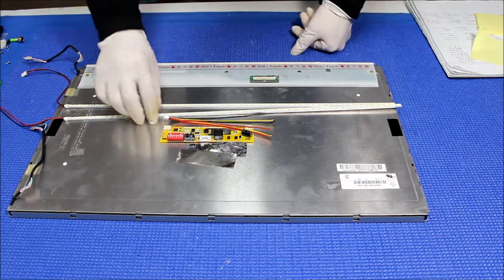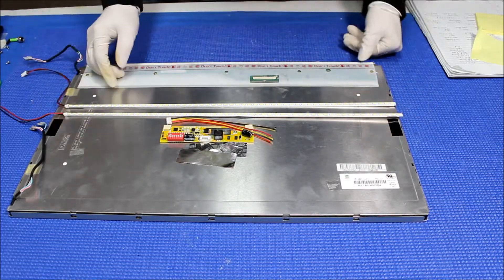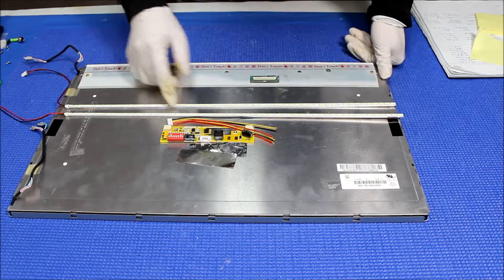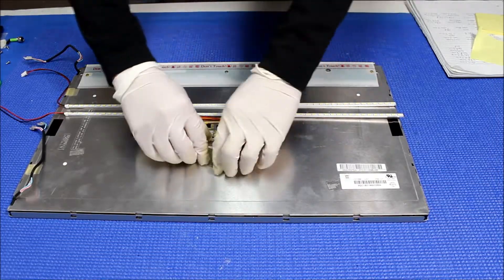This kit comes with two UB series LED strips for 22 inch, one wire connectors and drivers, and a couple of aluminum foil pieces. Let's set it aside.